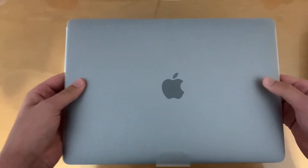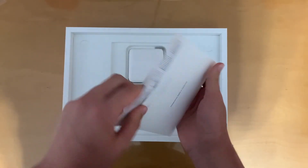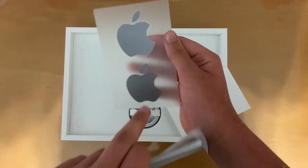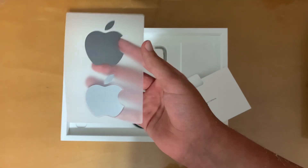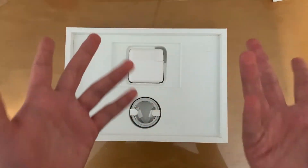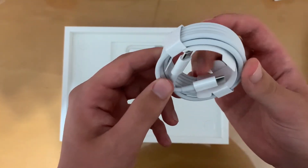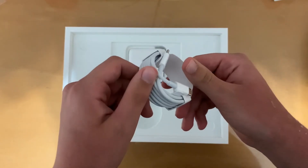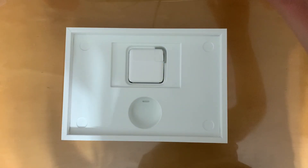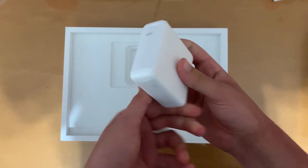We're going to put the laptop to the side for now. Of course we've got the manual, some stickers — which are now space gray, which is very cool. No one really uses the manual if you know what you're doing. Next we have the USB-C to USB-C charging cable, which looks to be very long, very nice and sturdy. And then this USB-C to power adapter, which is very nice.